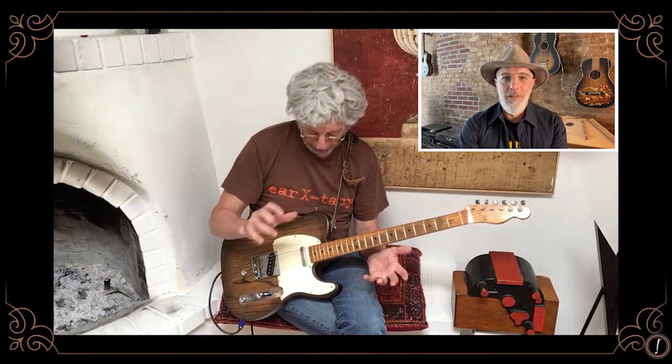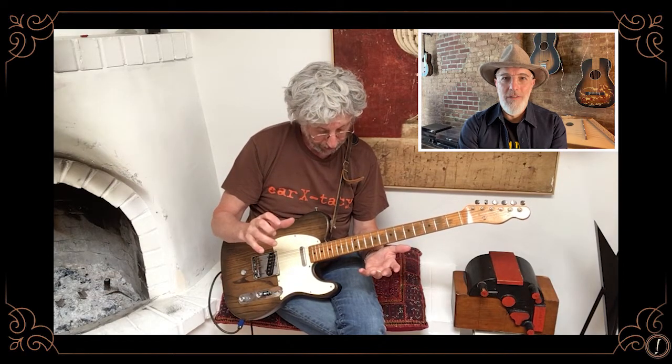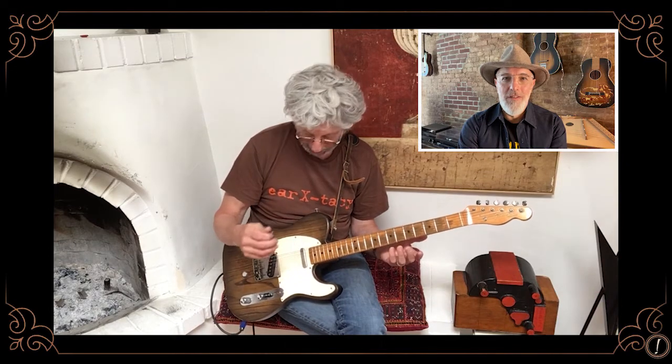I wanted a B-Bender in the worst way. I was flat broke when Gene Parsons first made them commercially available. He was doing it himself at his place in Caspar, California, and at the time it was $400. I didn't have $400, but as soon as I did, I packed up my guitar and sent it to him and he put it in for me, and I've had it ever since and I love this guitar.